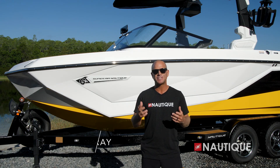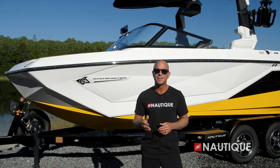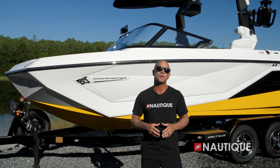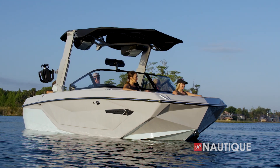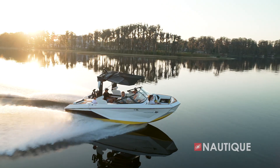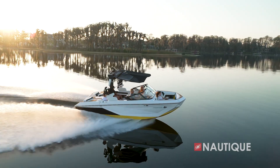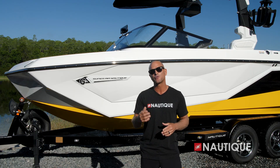What's up everyone, Sean Murray here, Team Nautique athlete. Today I'm going to walk you through the 2023 Super Air Nautique G21. Built off the legendary framework of our award-winning G23, the G21 takes the high performance of our world-class G-Series and brings it into a convenient 21-foot package.